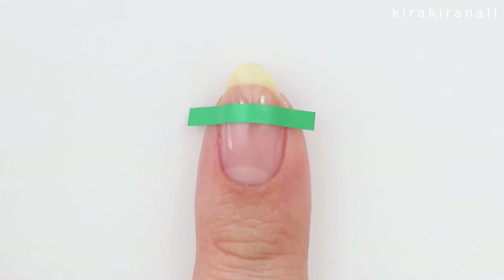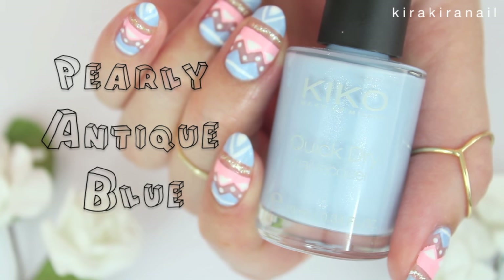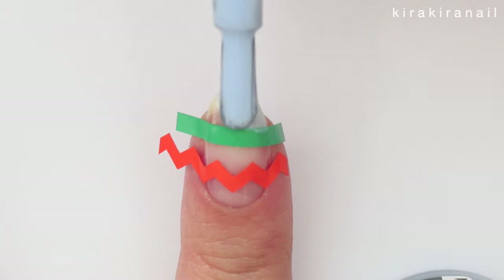Add a straight and a zig-zag tape onto your nail. Apply a pastel blue polish on the tip and on the bottom of your nail.